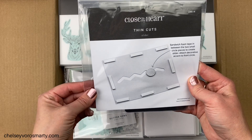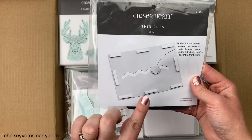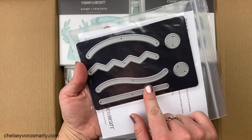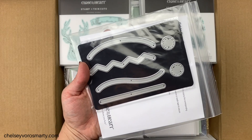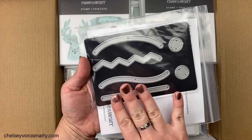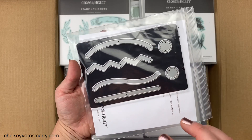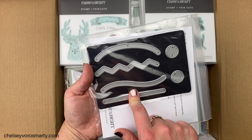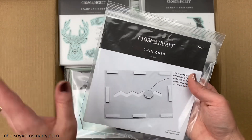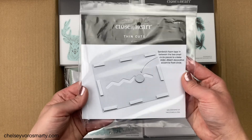This one is actually from the core catalog — it's the slider thin cut, for making those penny slider cards. I thought it'd be fun to maybe do some Christmas interactive cards. I haven't completely thought through that concept yet, but when I saw this in the core catalog a couple months ago I knew eventually I'd want to pick it up, so I grabbed it now.